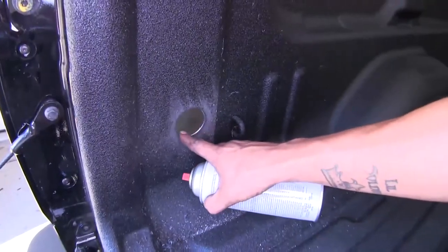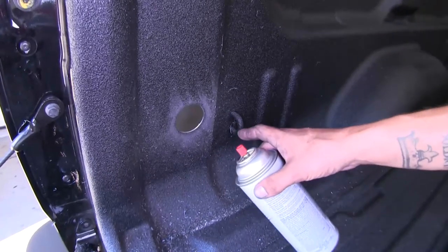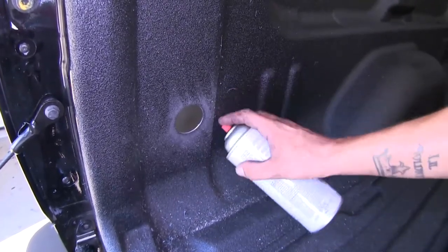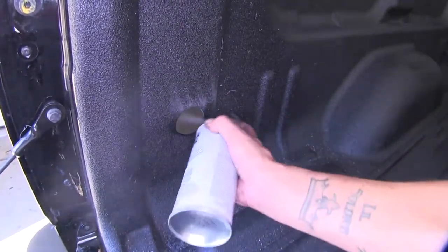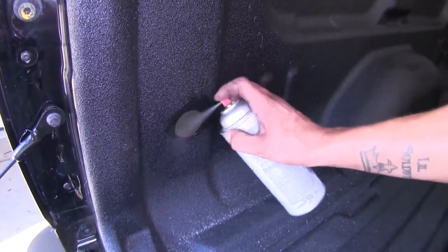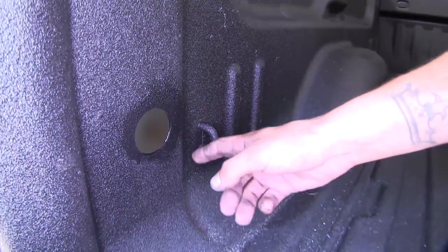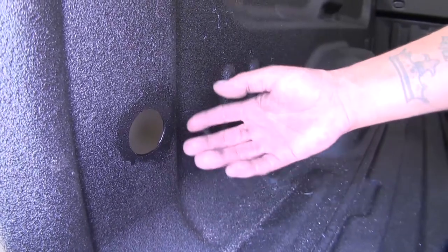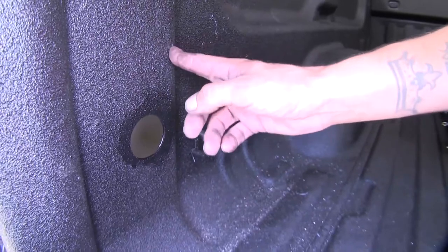If you look inside the hole, you'll notice there's some bare metal exposed. It's never a good idea to leave bare metal exposed on your vehicle, so I'm going to come back with a little bit of black spray paint, paint over that bare metal, and it should help prevent any rust or corrosion from building up. If you don't have a spray-in bed liner or you have a color-matched bed liner, you can use clear instead of black — it'll protect the metal without discoloring your bed liner or your truck.